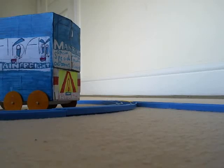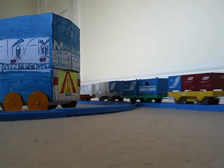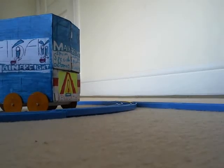Before I get into the truck, I just want to see how Track Master Luke is doing on this Track Master layout. I'm not going to show you the rest of the layout until maybe the end of the video. But just look at that Main Freight truck here.